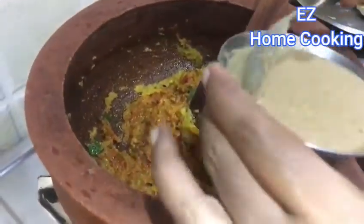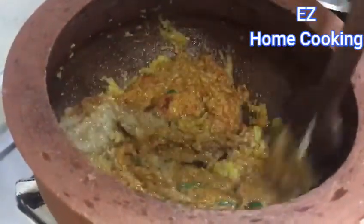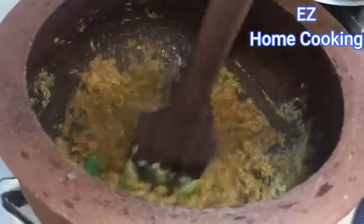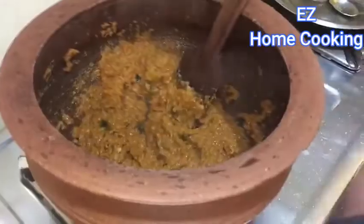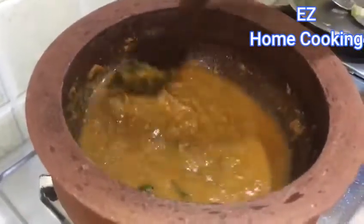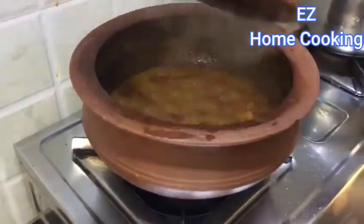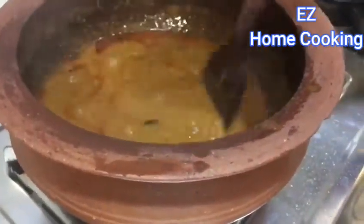To add masala paste — make the oil more nominated with the masala paste. To make the rice, let's just make it at home. We need to make the rice.